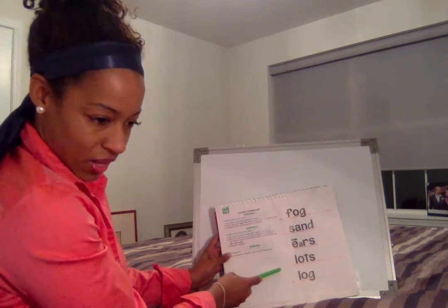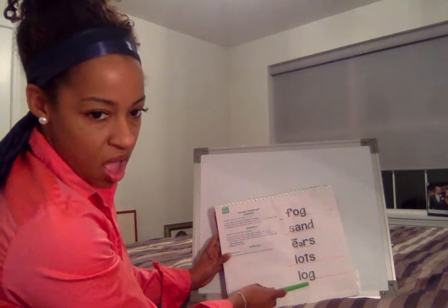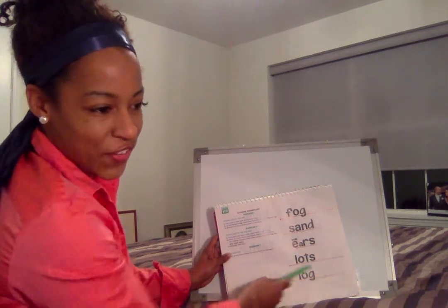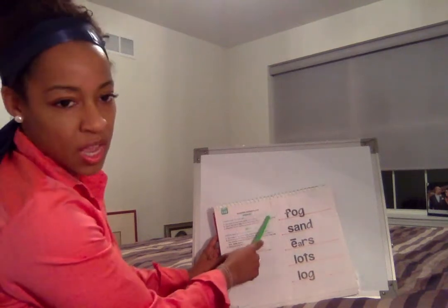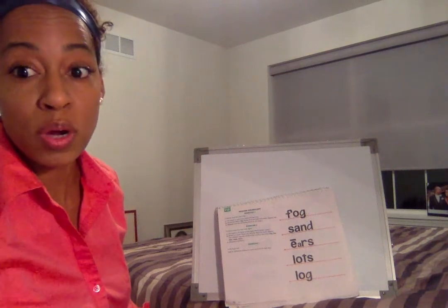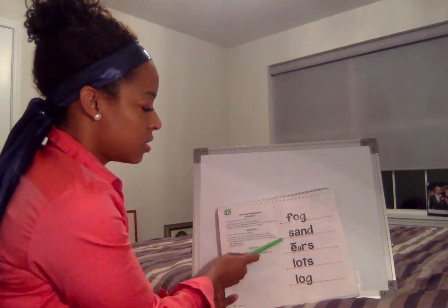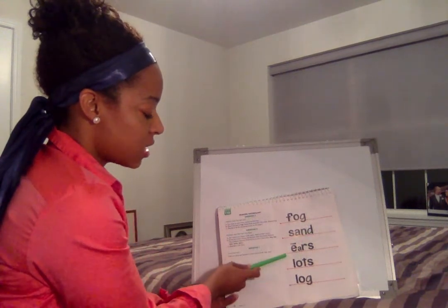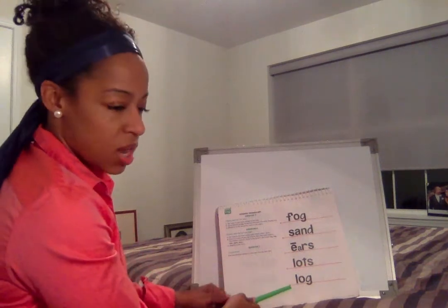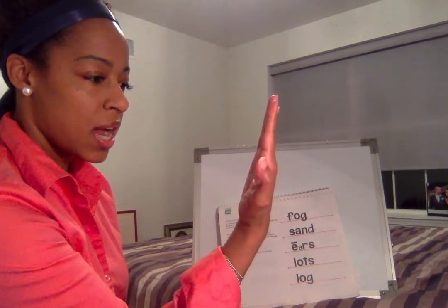Great job! Let's do the next one — say the sounds. The word is lots. Great job! Let's do the last one — say the sounds. The word is log. Say 'back to the top' — all right, say 'vroom vroom,' the fast way! Let's read these words the fast way: fog, sand, ears, lots, log.